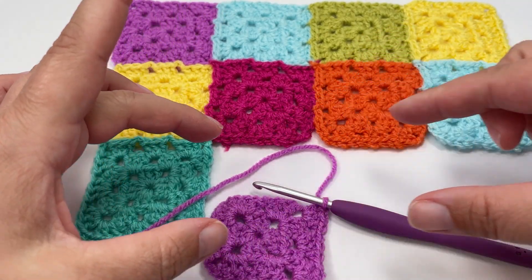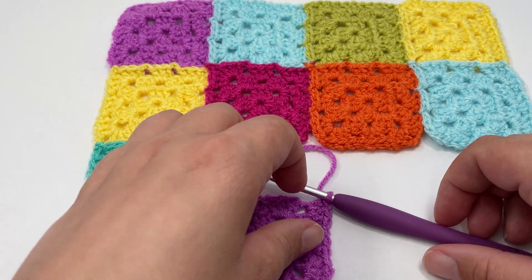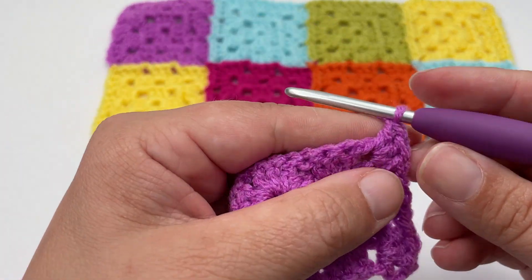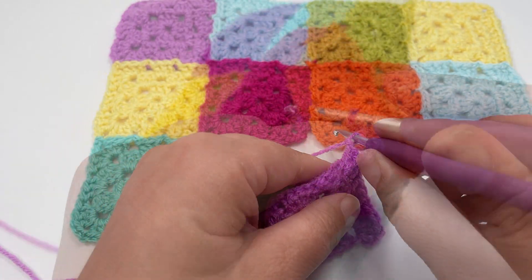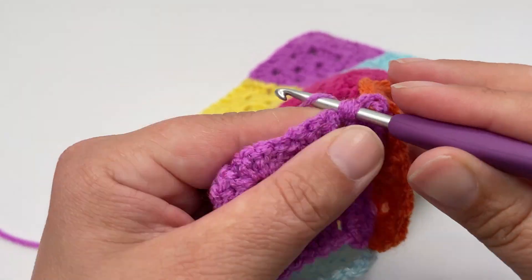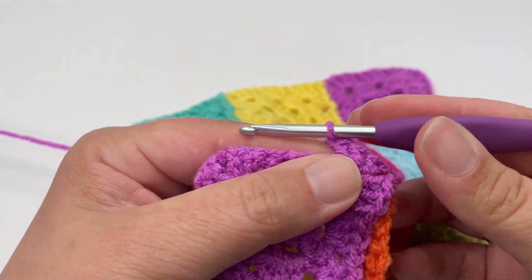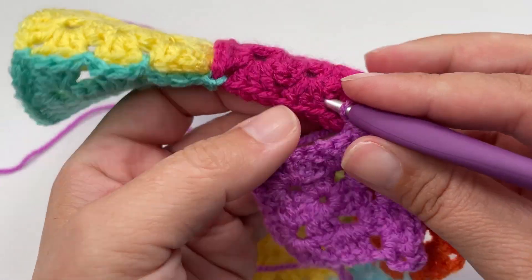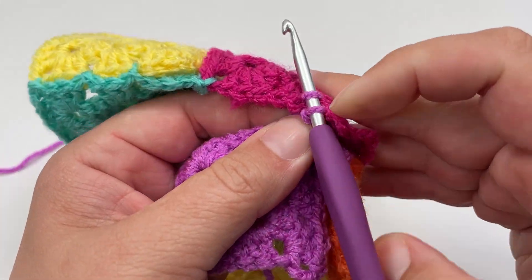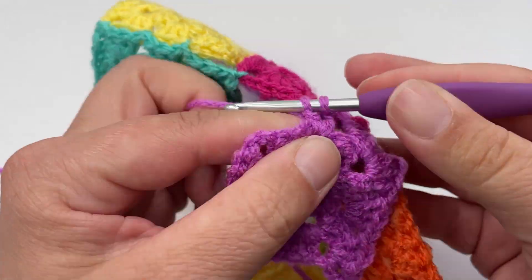Now we're going to imagine we are working the bottom row of our blanket, so we don't want to leave these corners dangling — we want them nicely tightly joined like we have on every other outer edge. You treat them exactly the same as any other square, just making sure you pick up this corner when crocheting around. Because we are working a diagonal join, chain one, work your slip stitch to join it to the diagonal corner, chain one more, and finish off your corner back into that corner gap. Match up your clusters with the square you're joining, and by this stage it should be pretty second nature.